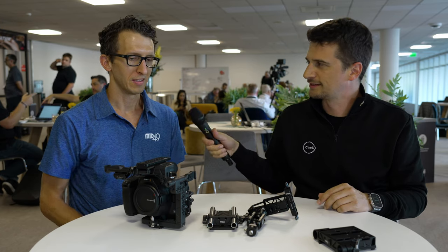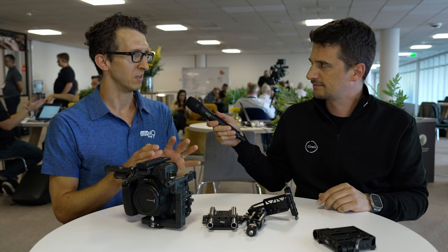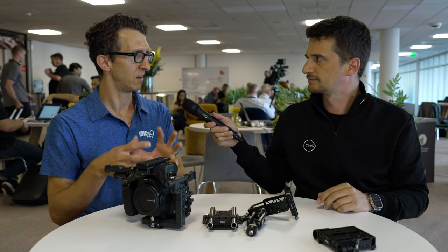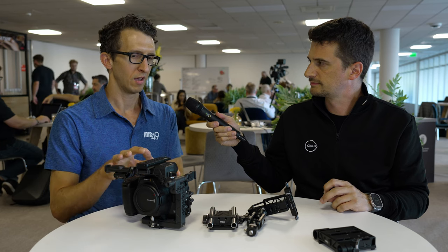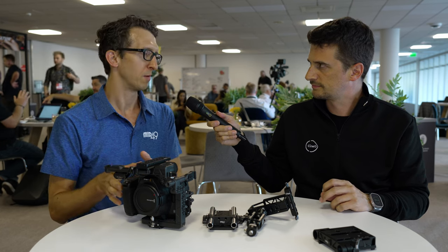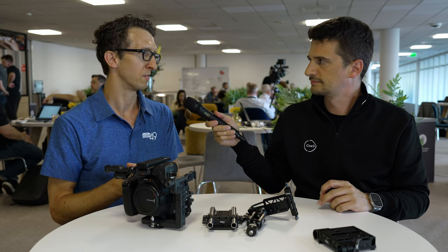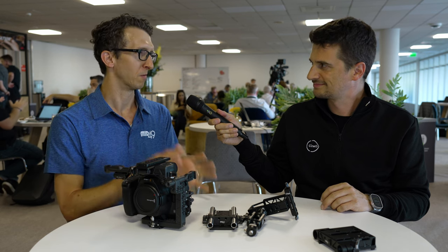Why did you pick this camera as the first one to make a cage for? At Cinegear in June, we launched Komodo X products — a top mount and base plate — and then eventually added audio and EXT breakouts. When we heard there was possibly a new camera coming, we jumped on this as the next most important thing to cover. Now that we've finalized this, we'll put it into production and then work on the Sony Burano accessories.